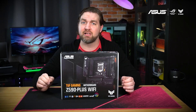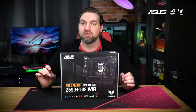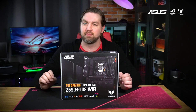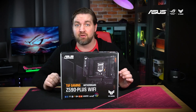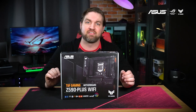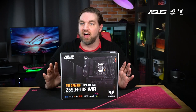The TUF Gaming Z590 Plus Wi-Fi is engineered with military-grade components, an upgraded power solution, and a comprehensive cooling solution to provide rock-solid stable performance for marathon gaming. One of the first things you'll notice on the box is that this is the first motherboard to sport the newly redesigned TUF Gaming badge. I'm a fan of the new logo as it feels very in line with the military aesthetic of the rest of the TUF line.